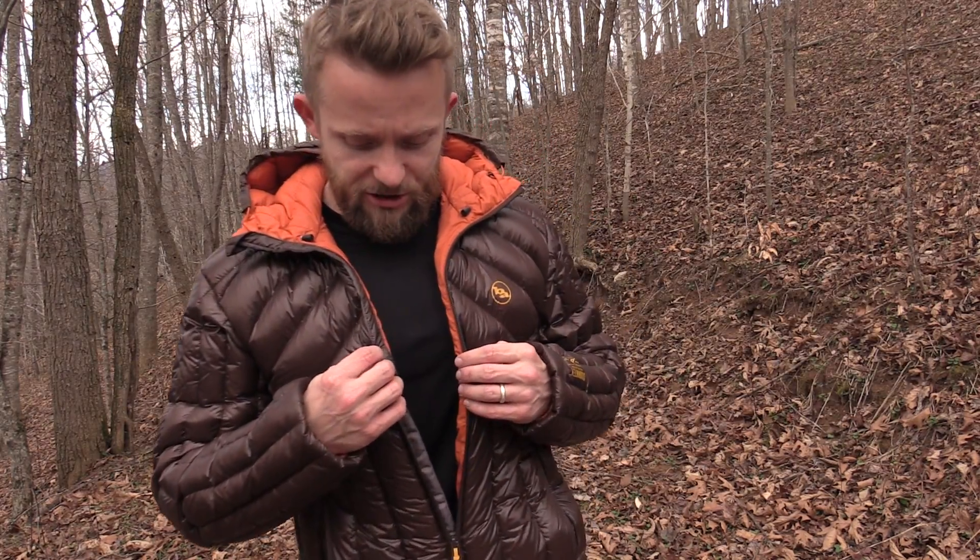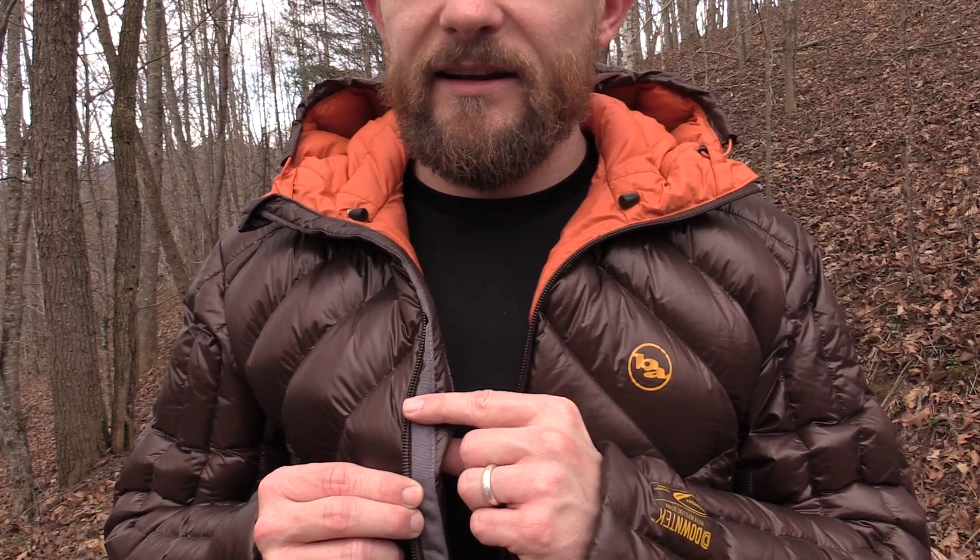You may be wondering about cost — good question. This jacket runs $250. For a down jacket, is that expensive? No, not really. Down jackets are right around this range; some are way more expensive, some are a little cheaper. For the price, $250, it is worth it. This is a piece that will last you a long time.